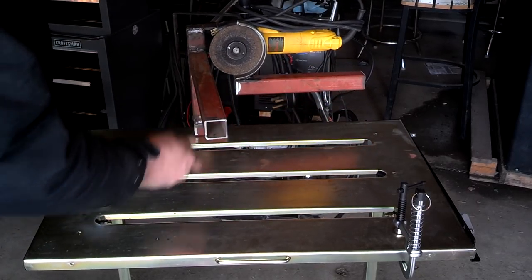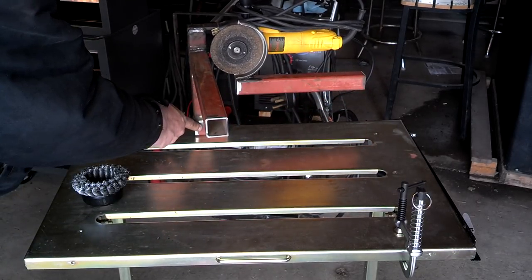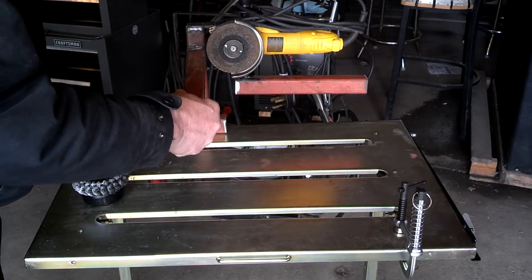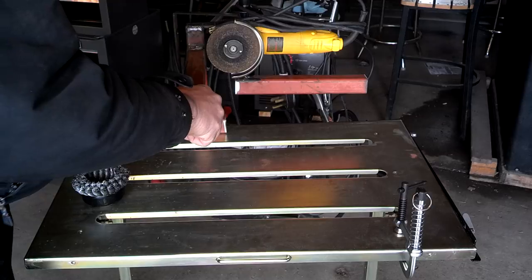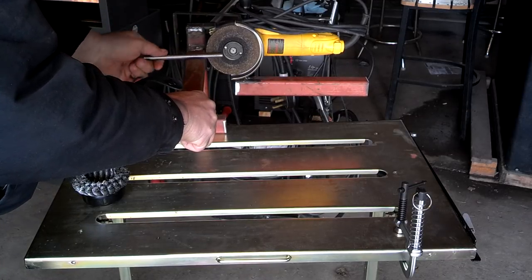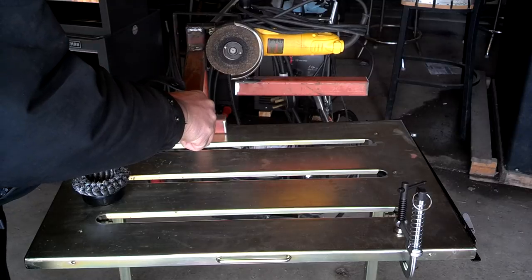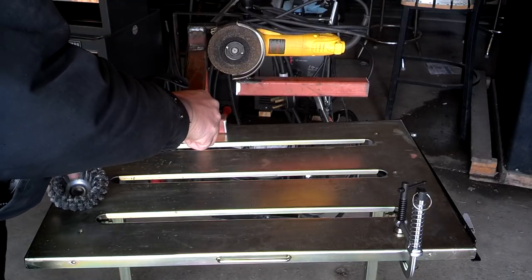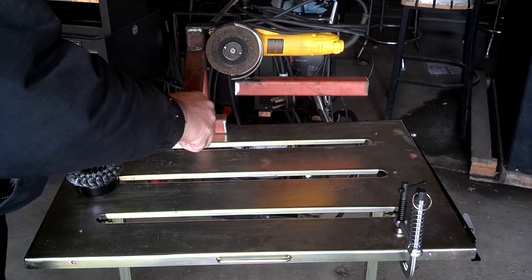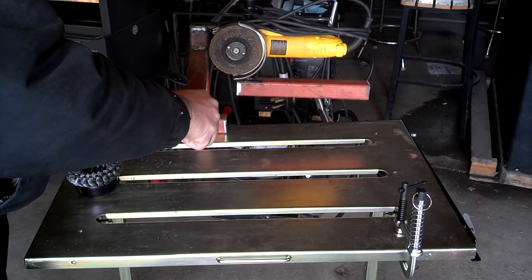You mount it into your vise. Here's the end where you put it into your vise, and once that is securely fastened down, you can take your steel — whatever you have to grind — and it works very well with this wire brush here, too. I tried that also. So it's a very neat tool.